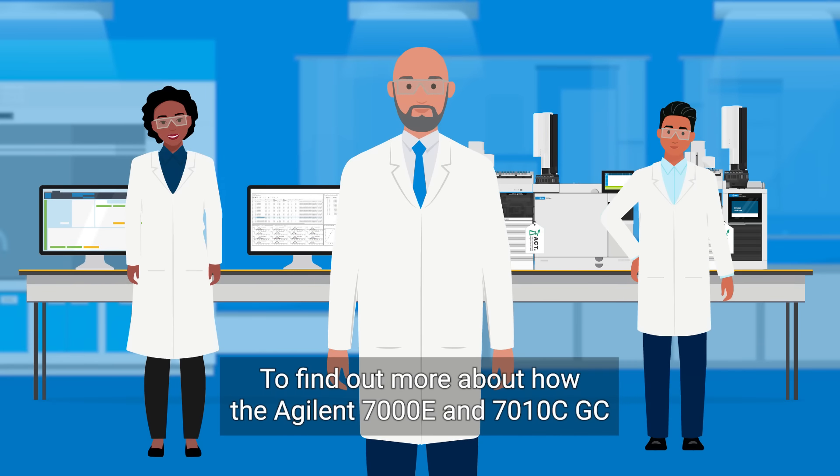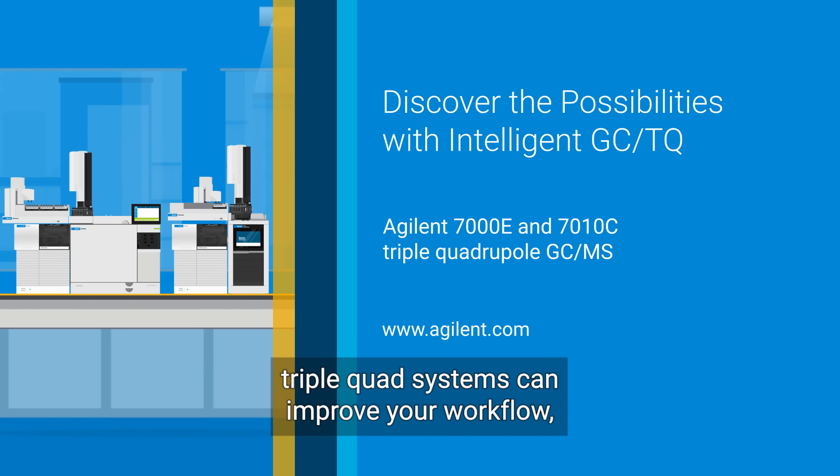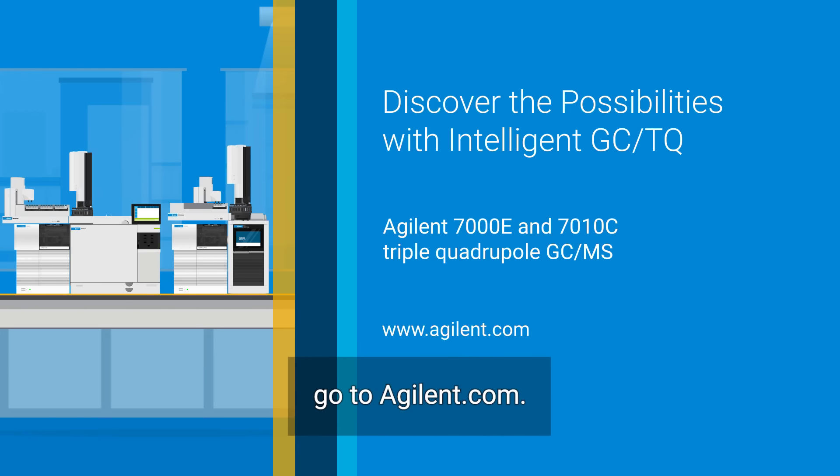To find out more about how the Agilent 7000E and 7010C GC triple quad systems can improve your workflow, go to Agilent.com.